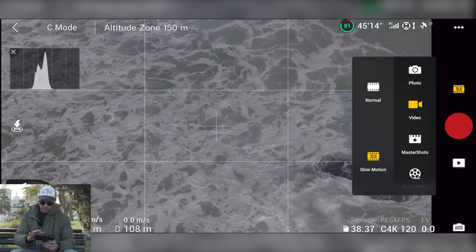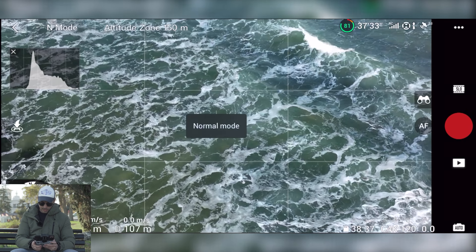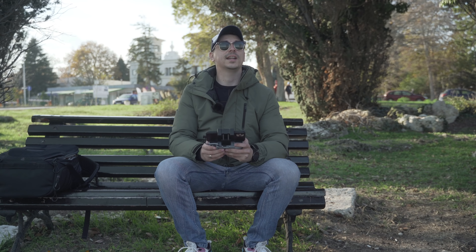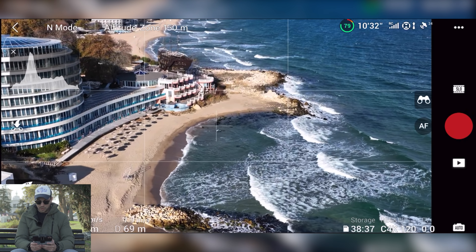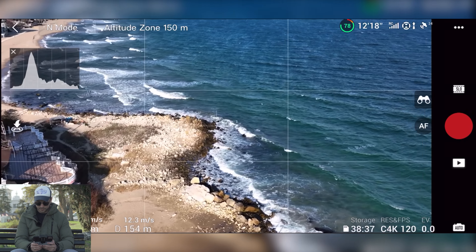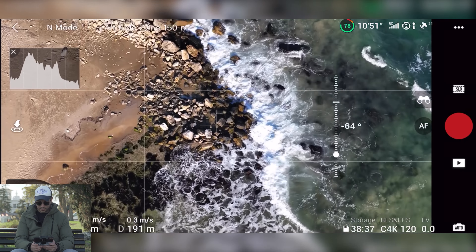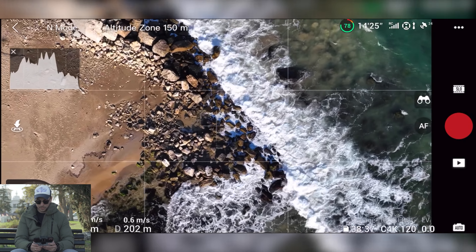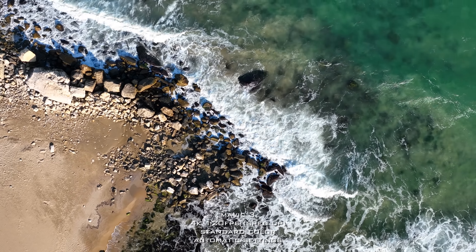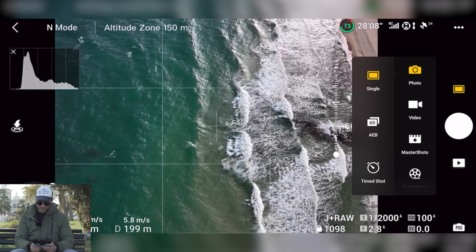The quality is just insanely crispy on my screen right now — I'm really impressed. Let's switch back to video and remove the D-Log for now. I just want to see how things look in normal color profile. I'm so impressed by how smooth everything is. I love the fact that I'm shooting in a normal color profile, which normally I don't do, but I have the feeling I'll be doing that a lot more on this drone because of how good it looks straight out of camera.